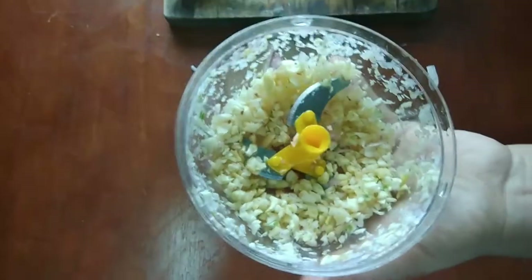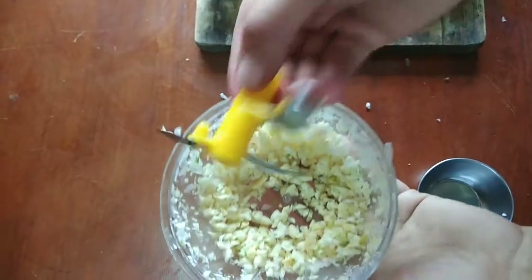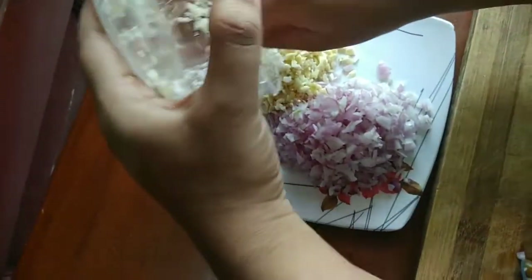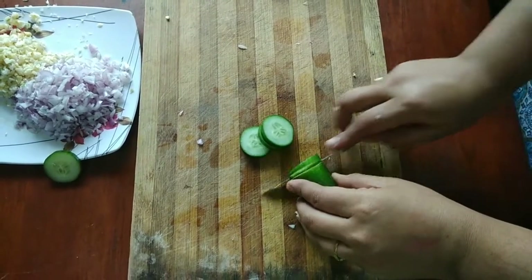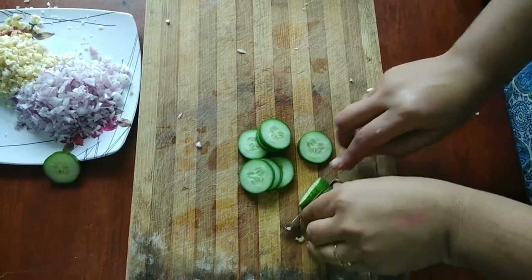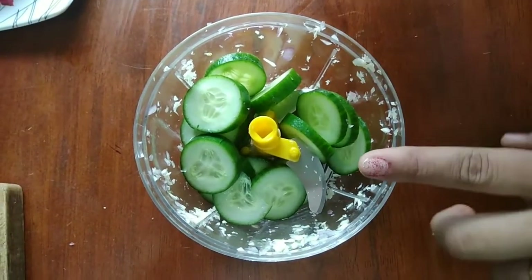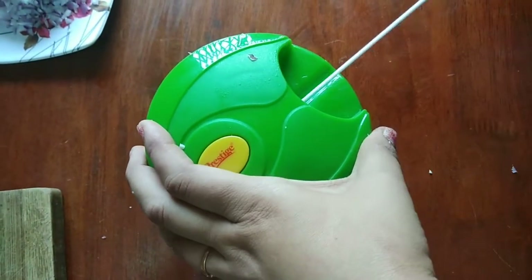You need to use this. If you need it in a bowl, you can use it. You can use it for fried rice noodles. Now let's put it in — slice the cucumber into round pieces and put it in the middle.